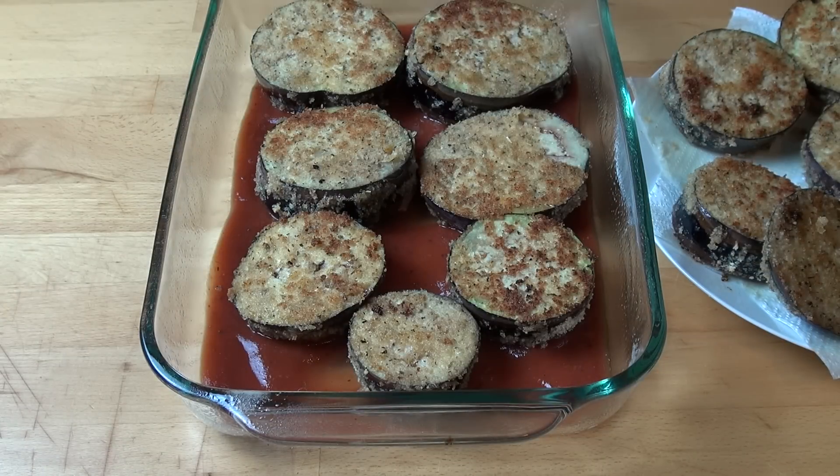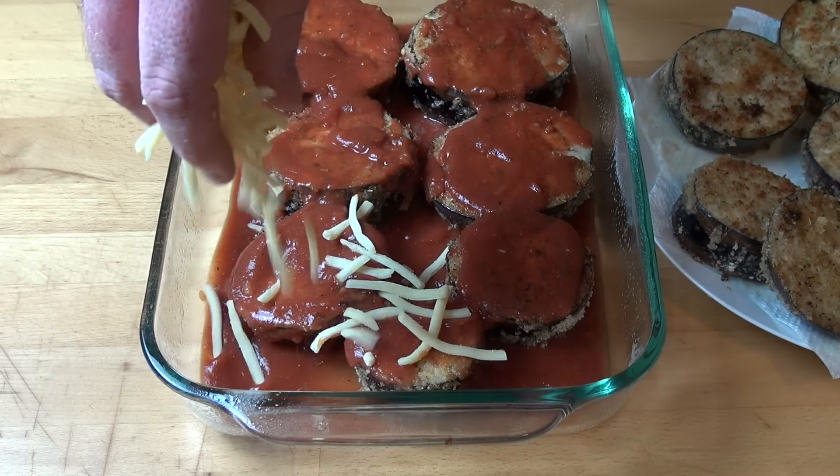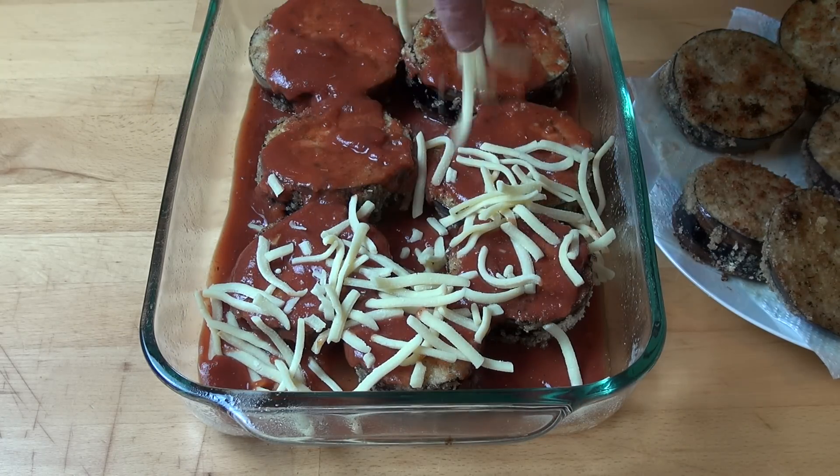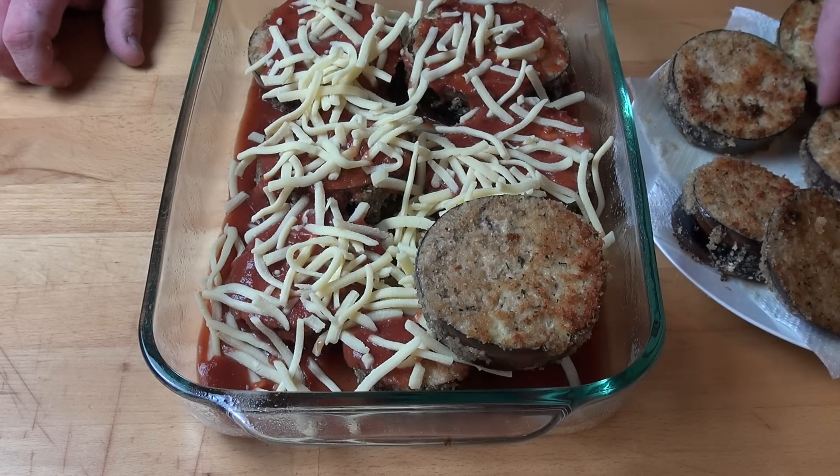Next, arrange half of the eggplant pieces into the dish, spoon over some more sauce, and sprinkle over some grated mozzarella cheese. Then simply repeat with the remaining eggplant pieces.